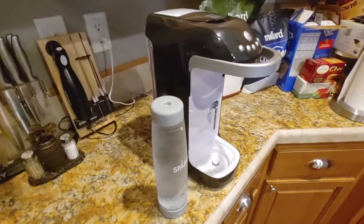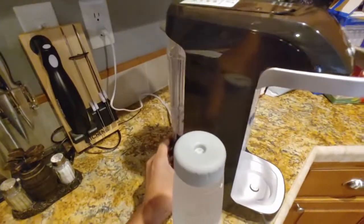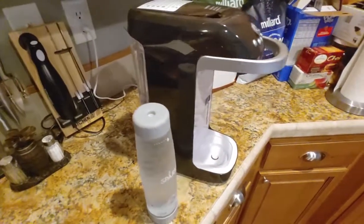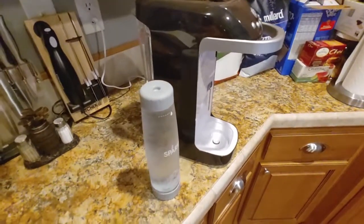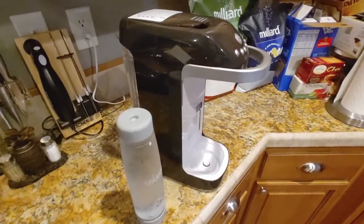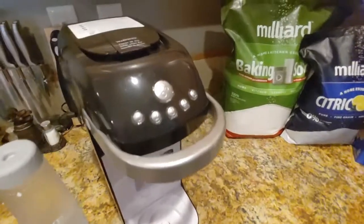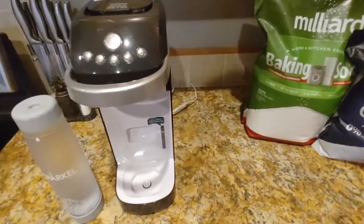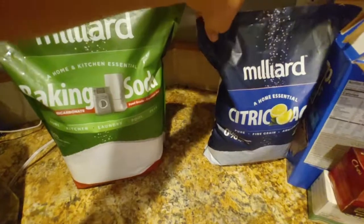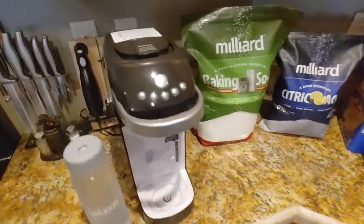We've had this for a little bit of time now, and it originally came with some pre-packaged packs in the box — I think there were like 10 or 20. We used them up fairly quickly, and then we noticed that even those pre-packaged packages were fairly expensive. So then we decided to go with the do-it-yourself approach by getting our own baking soda and citric acid — again, a little trick I found from Erin from TechGadgetCanada.com.